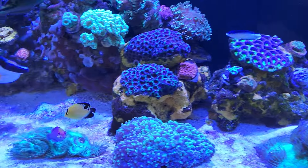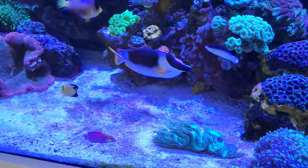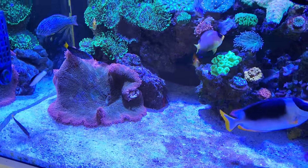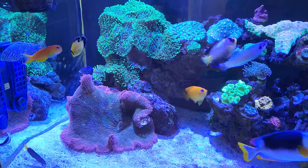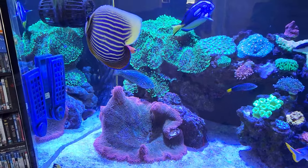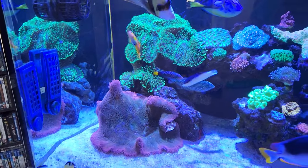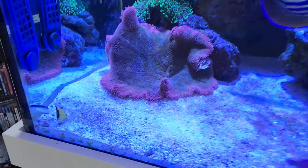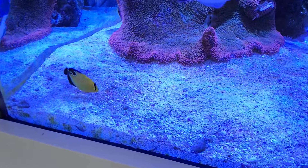There's my little captive bred guy, growing — he's getting fat and he's starting to get some colors, he's changing some of his colors. My emperor thinks it's his mother, he is right there.